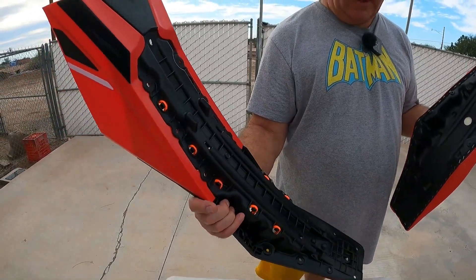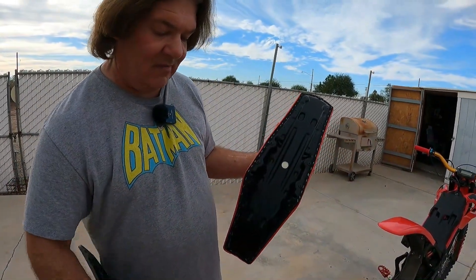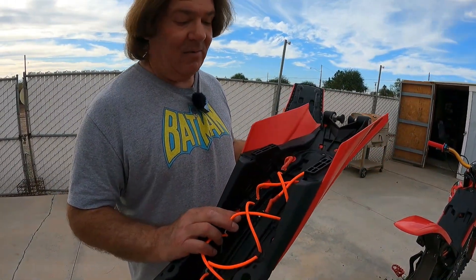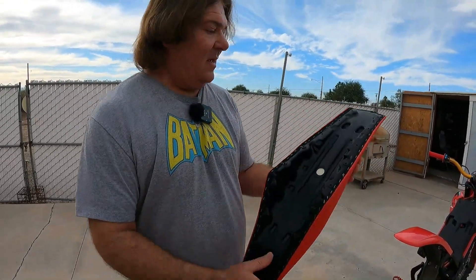Your little shroud stays attached to this, everything is here, and then your seat just comes off. So you don't need to mess with this — that's for carrying a water bottle or something.